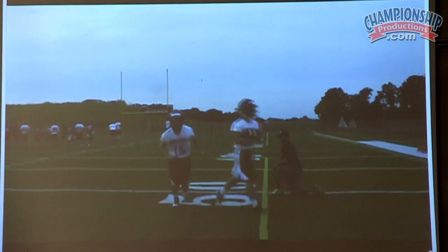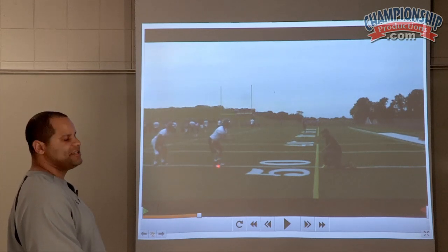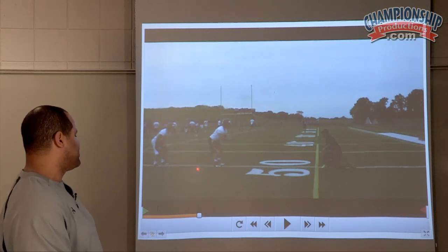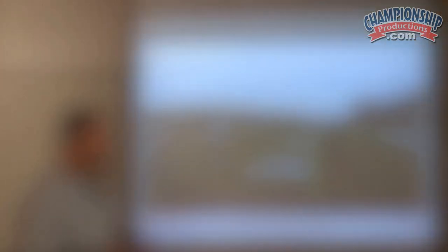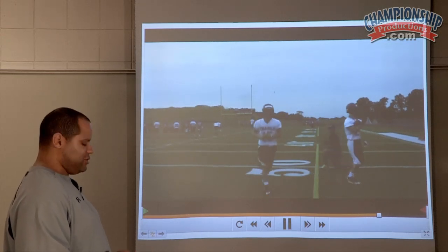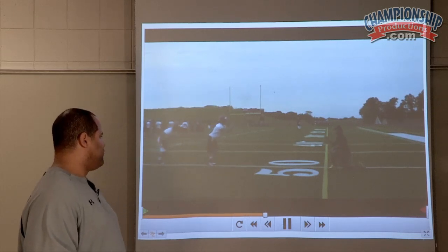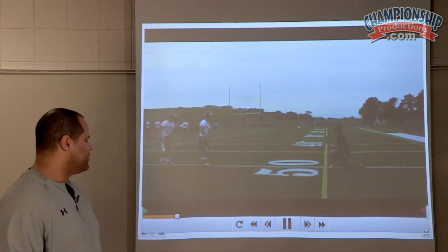As he walks through, you can see the ground that he gains. Rather than just spinning in place or clearing for the superback, we now have the quarterback gaining ground and the superback gaining ground. Our superback is going to step with his play-side foot, aiming right for the inside hip of the guard. We want to keep this thing tight so he can bend it in the crease and run that ball. You get a chance to see him walk through it and see the ground that is made as they go full speed. It's a smooth, fluid deal.